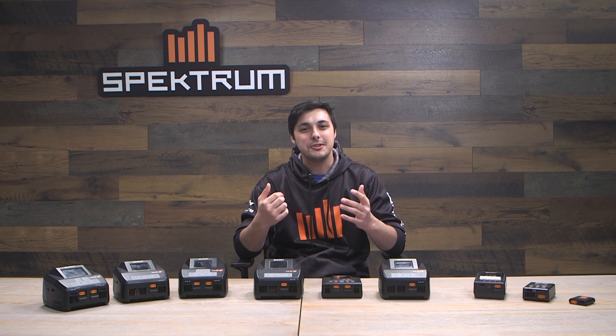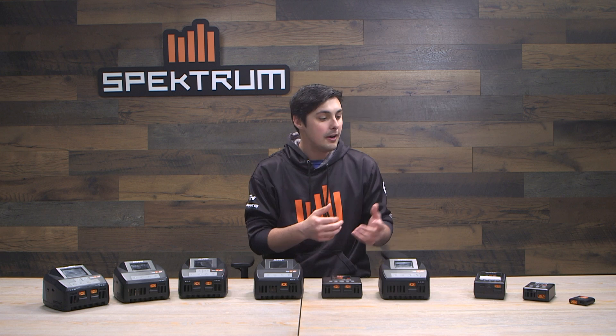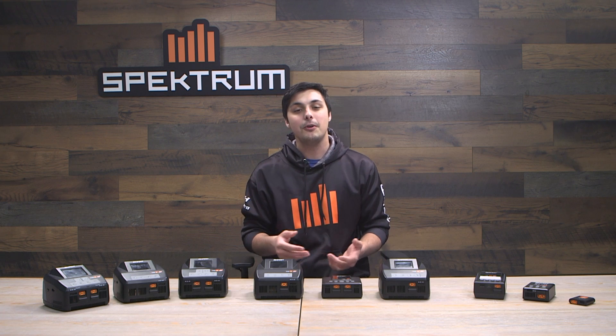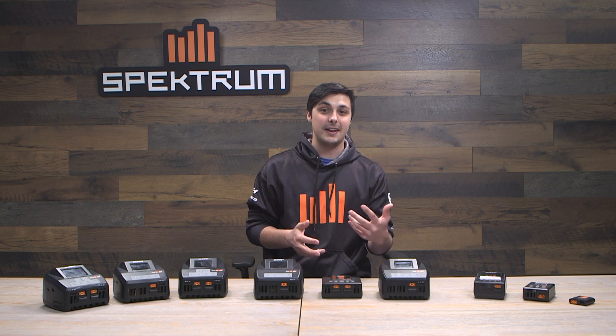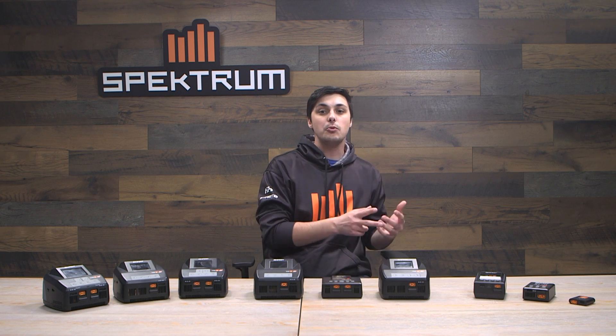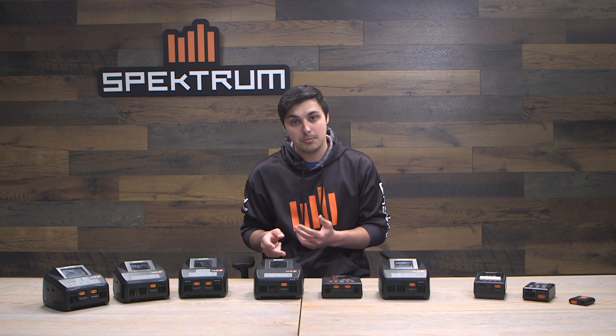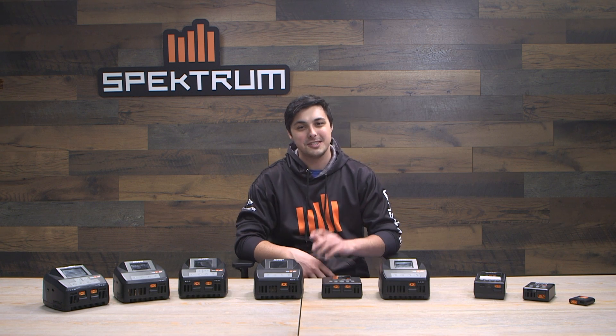That covers all of the G2 Smart Chargers in Spectrum's lineup. Hopefully this buyer's guide helped you determine which charger is right for you and showed you the differences, especially for those just getting into the smart ecosystem or looking to upgrade from G1 to G2 smart chargers and batteries. Thank you all so much for watching, and we'll see you later.